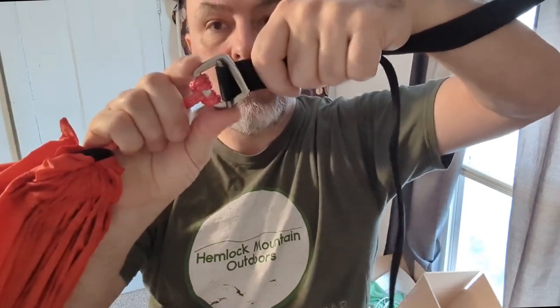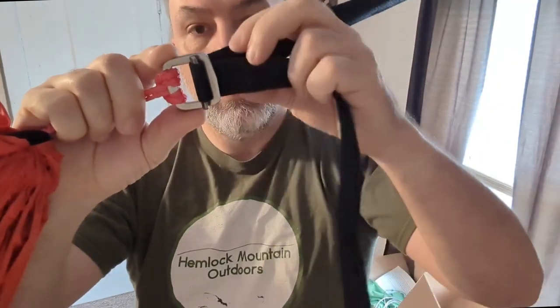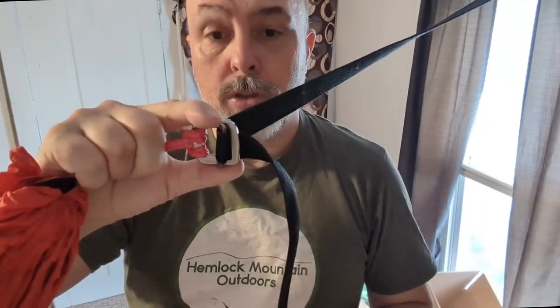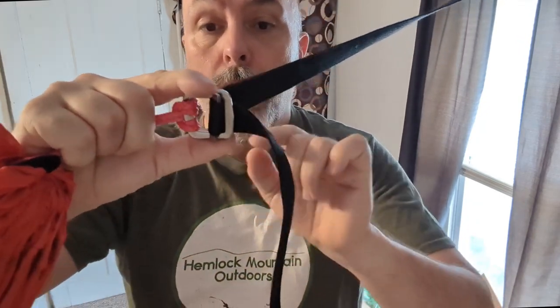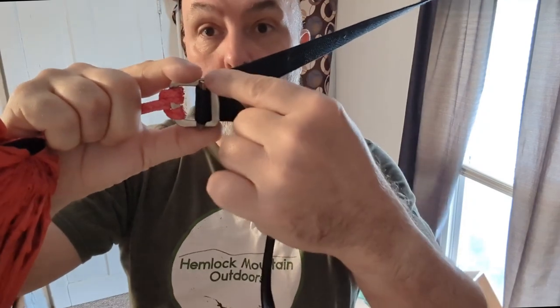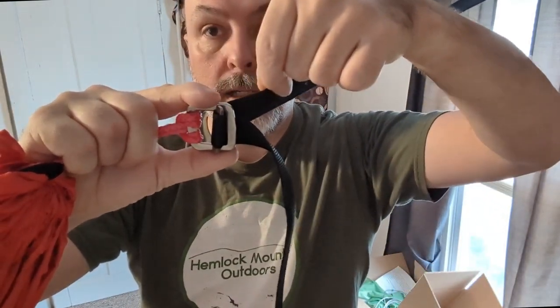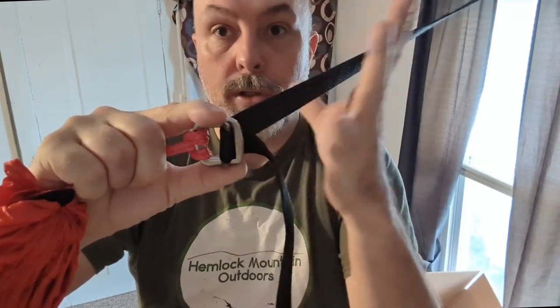If any of this gets offset, the buckle will lock at a weird position. When you put weight in there, it might not happen immediately, but it's going to start to slide and where it's pinching will grab into the webbing and start to pull and cut it, separate it. And as soon as it goes to a certain point, it's just going to let go and snap.